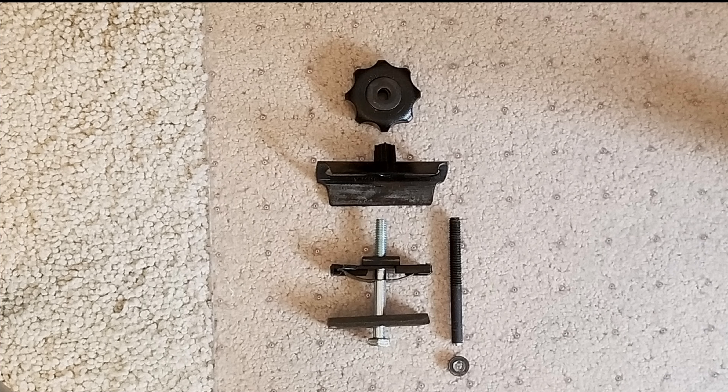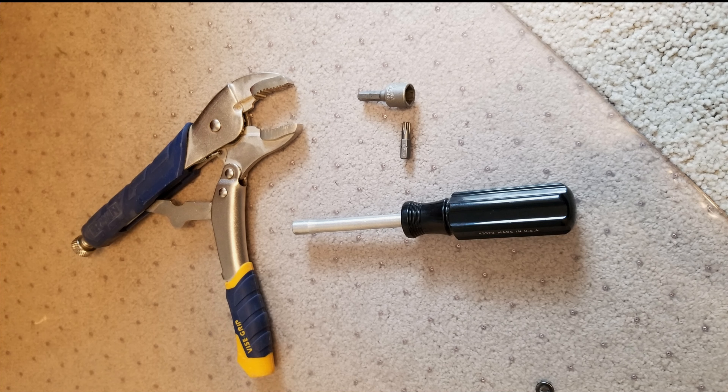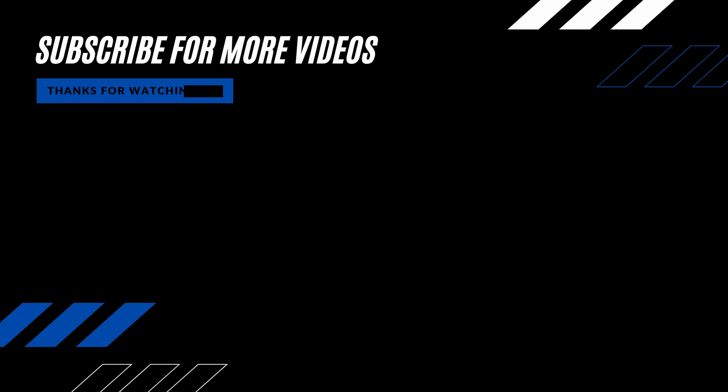Here is the hardware and the correct order it all goes back in. And here are the tools I used for this repair. Thanks for watching and subscribe for more videos. I'll see you next time.